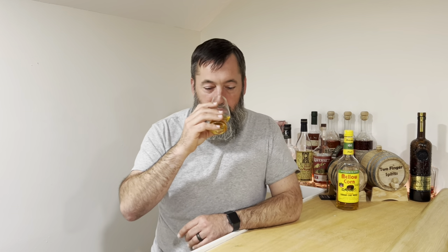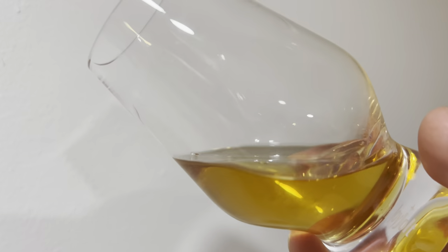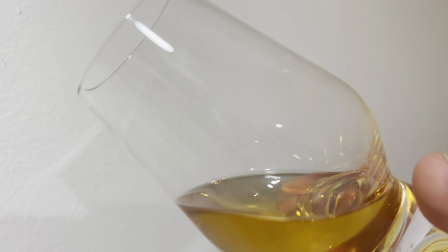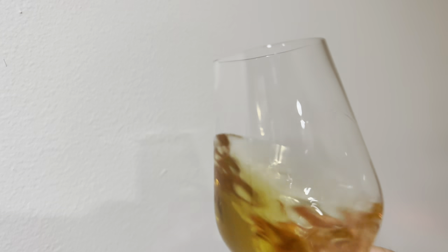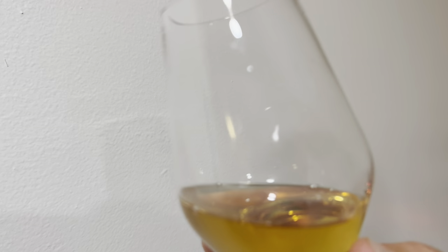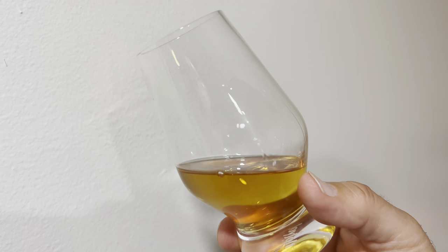We're looking at 100 proof. I don't get a lot of ethanol on the nose. Let's talk about the color. Look at that — it looks like vegetable oil. I think it looks more like mellow corn oil. The legs are kind of like your windows during a heavy downpour — just sloppy legs. It just kind of runs right down, moving fast.